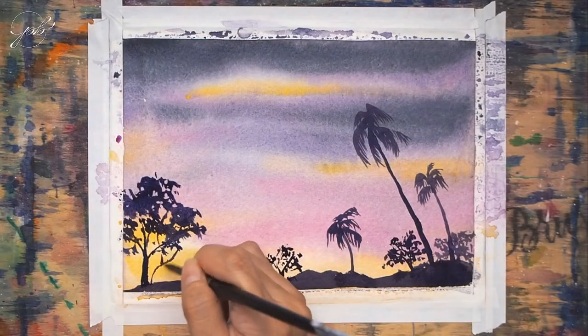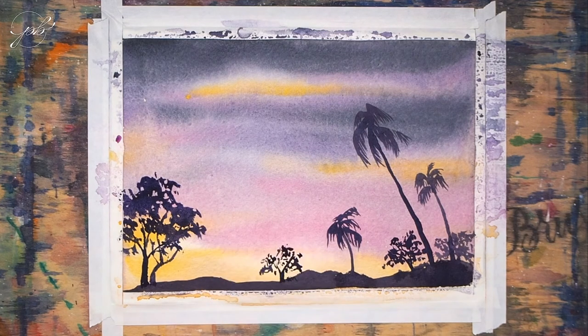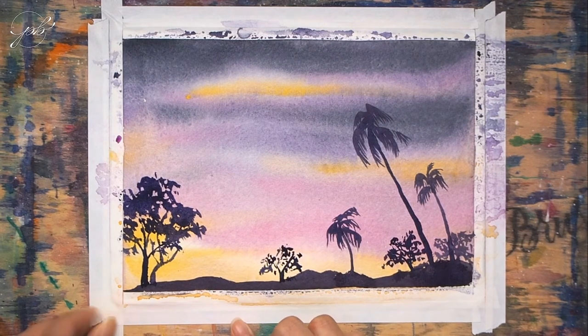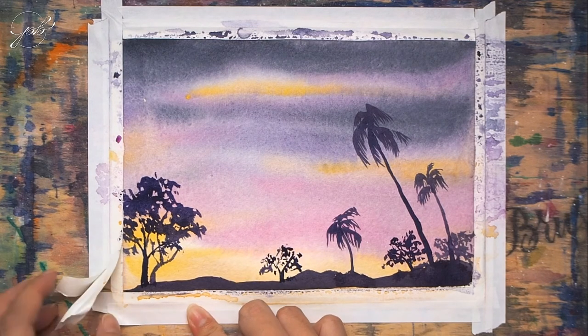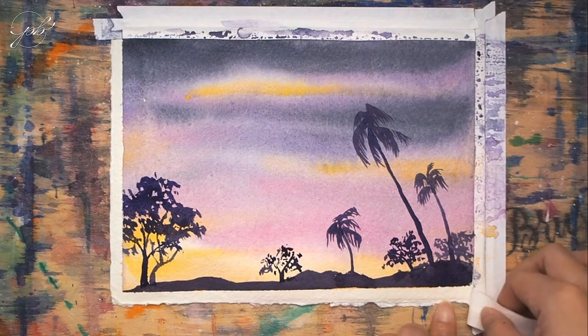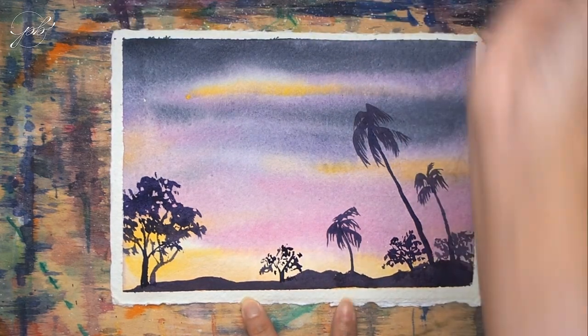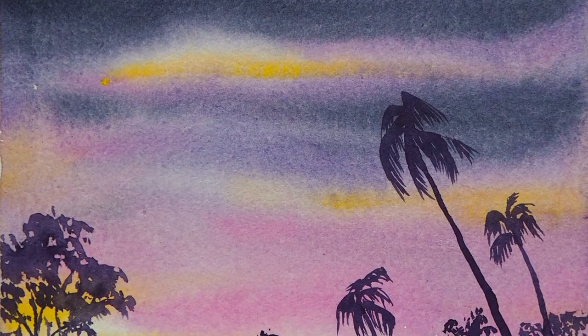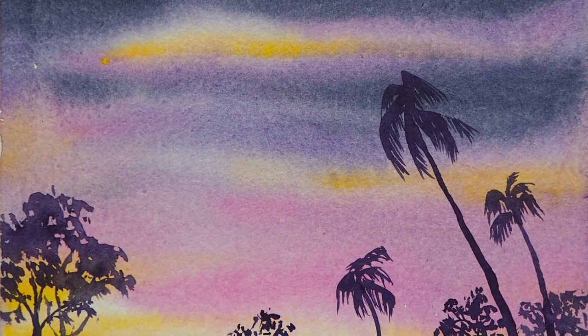Then let's take a look. When you're happy with the composition, let the painting dry before peeling off the tape. And there we have our simple landscape painting — isn't it fun and easy?